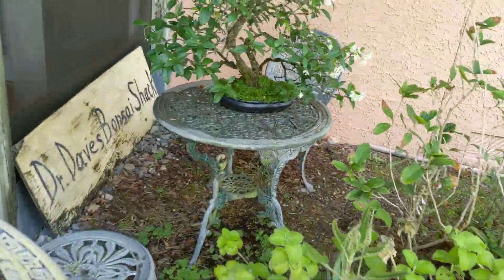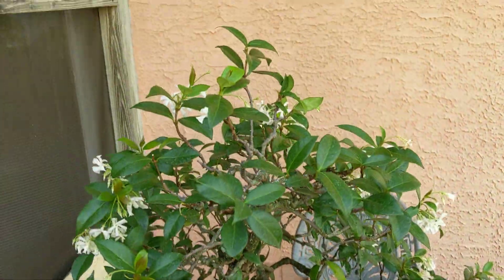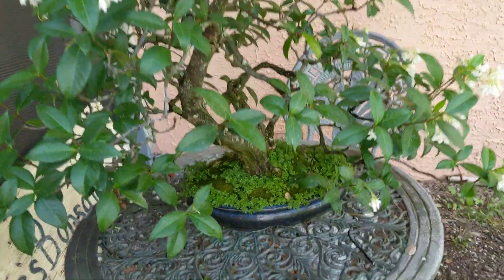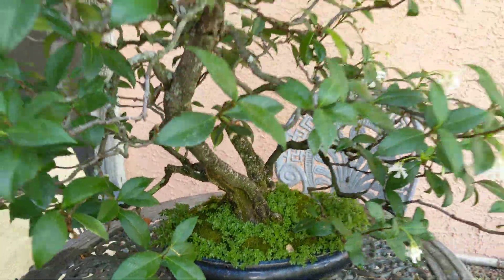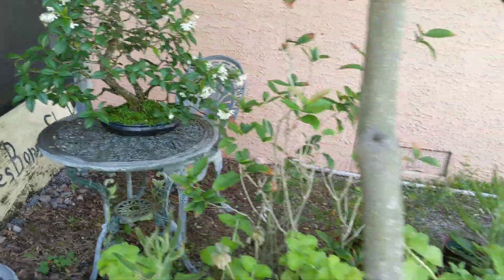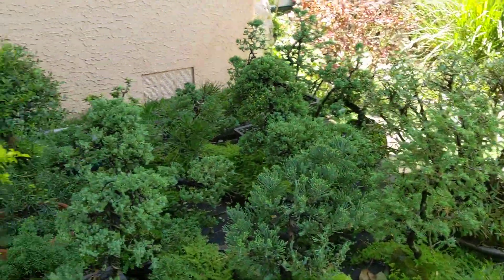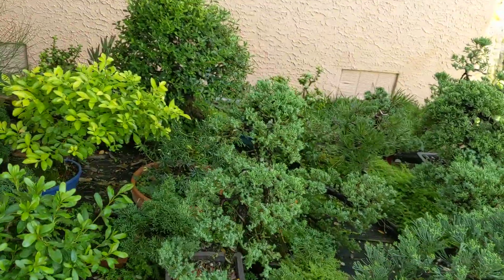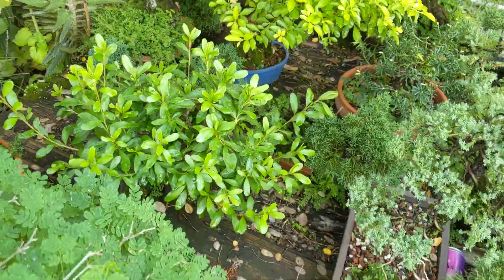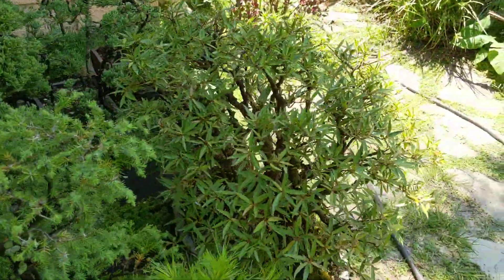Let me show you my confederate jasmine — looking good right now with all its flowers, and it smells beautiful. It was a vine in my yard that I collected and turned into a bonsai, very beautiful. Not something you'd prune heavy back to get it super padded; you just kind of let it be graceful and let the flowers hang. Another azalea — I've got to prune that back soon. If you wait too late to prune, it can affect your flowers for the next year.